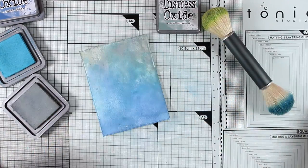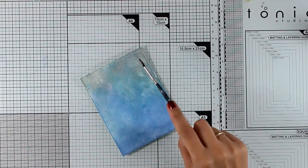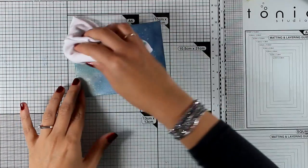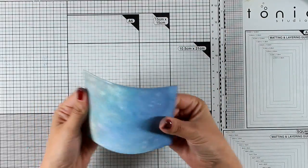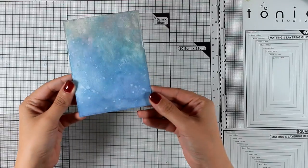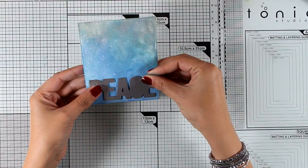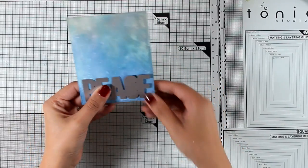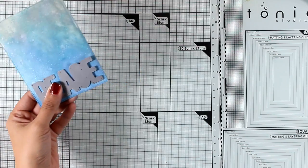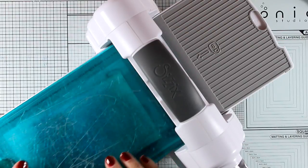I really love the effect. Now I'm going to add some splashes of water to create a more interesting effect — the water reacts with the ink and lifts it, giving that beautiful finished look. Next I'm going to cut out the word 'Peace' with this newly released die and place it at the bottom of my panel where it's darker, giving a nice contrast. I'm running it through my die cutting machine.